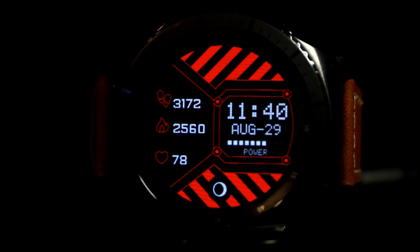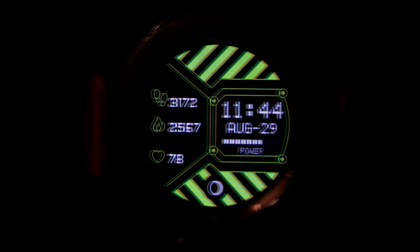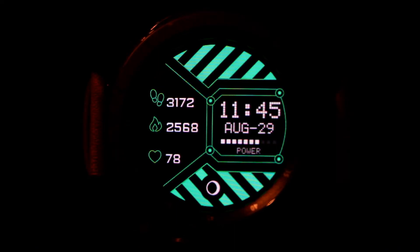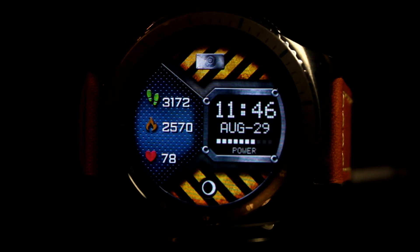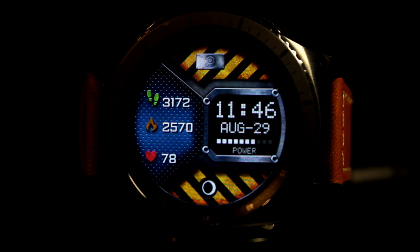This next watch face is called Morph 2. It's going to be almost the same as More Colors with a couple of differences. The first difference is that you're not able to change the colors of the watch face, although the colors that are on this watch face right now are represented well and it looks very clean.